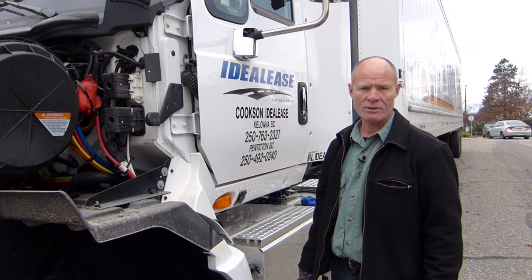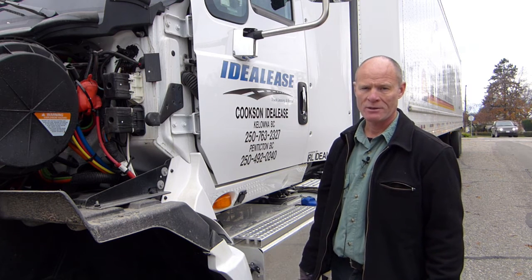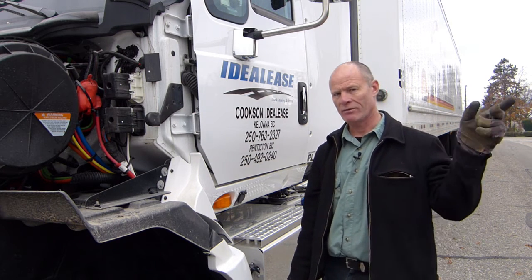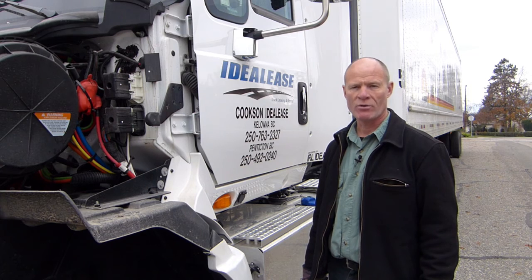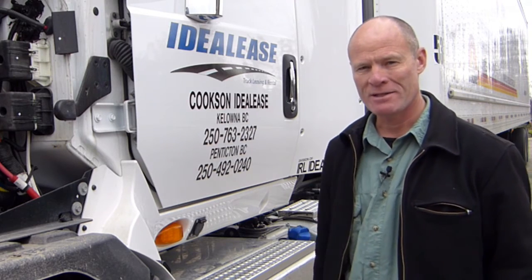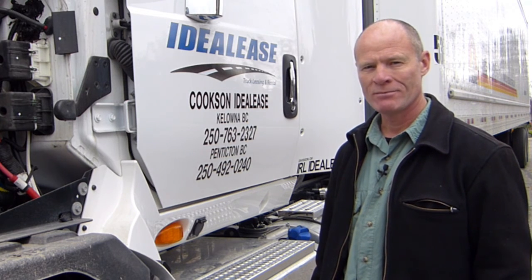I'm Rick with Smart Drive Test, thanks very much for watching. If you like what you see here, share, subscribe, leave a comment down in the comment section. Also hit that thumbs up button. Check out all the videos on the channel — check out the videos if you're working towards getting your license or starting your career as a truck or bus driver. Thanks again for watching, good luck on your license, and remember: pick the best answer, not necessarily the right answer. Have a great day, bye now.